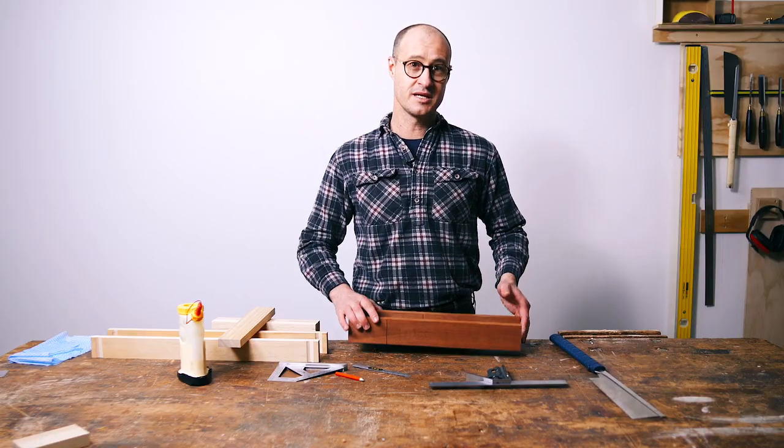Hi, I'm Jeff and I love Japanese saws. And if you love Japanese saws like me and you find yourself doing a lot of miters, you can consider making one of these.